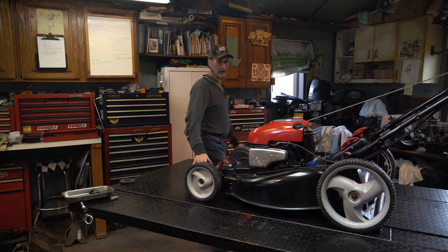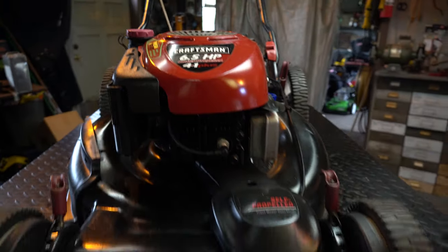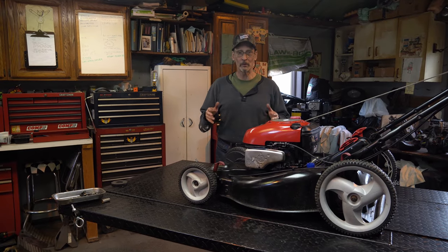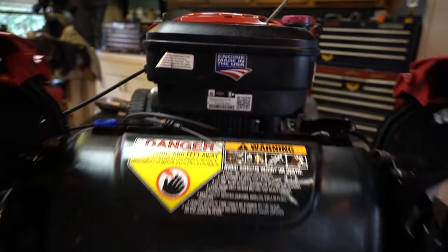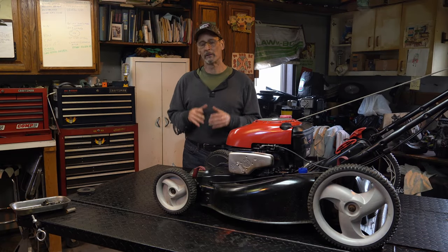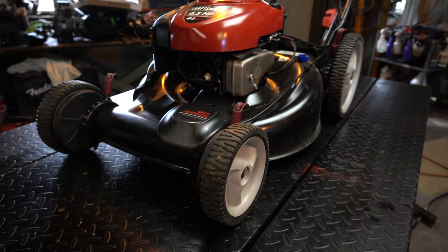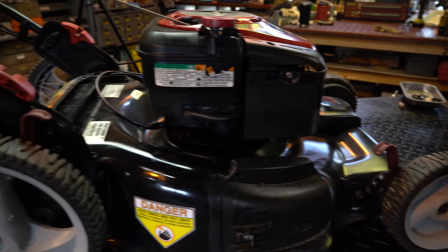Welcome to Archer's Garage. In the shop today we've got a Craftsman 6.5 horsepower self-propelled four-in-one. I put this machine together a couple of weeks ago, sold it to a customer, and he's having some problems with it. He said it ran a little rough and then it won't start anymore — it kind of shut off and then just won't run. Usually it's a fuel issue this time of year, it's almost always the case.